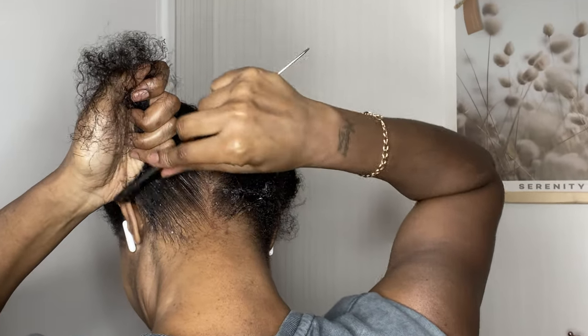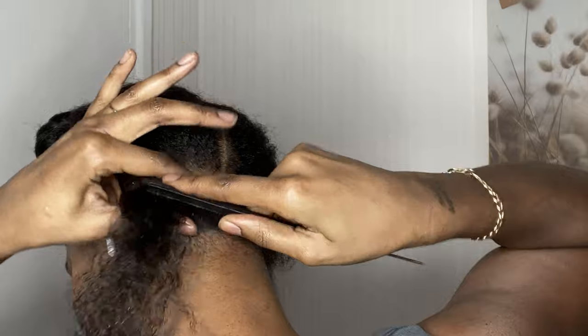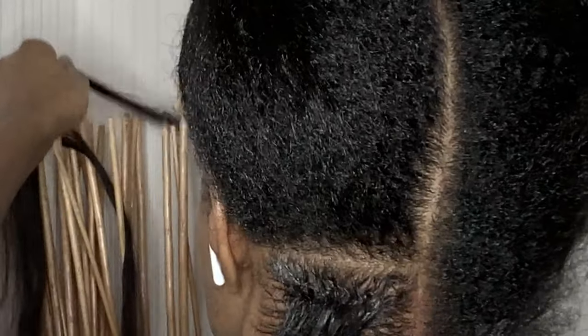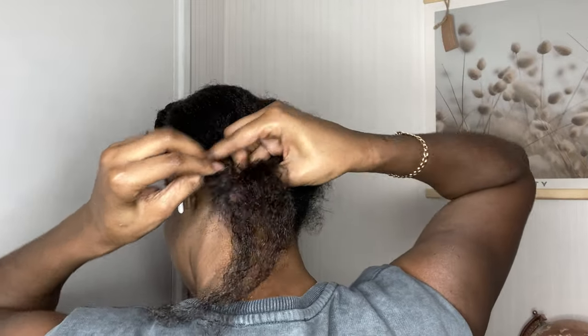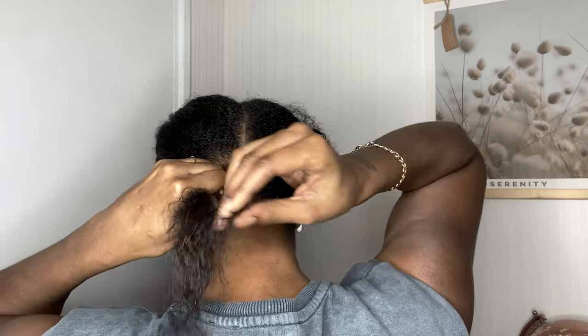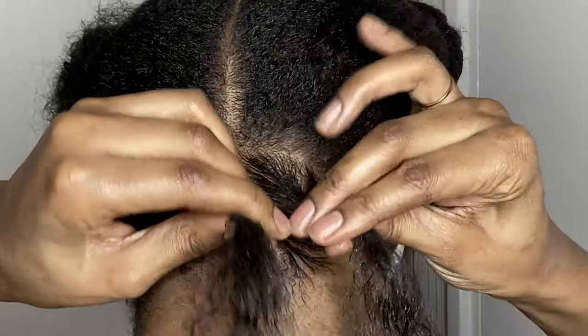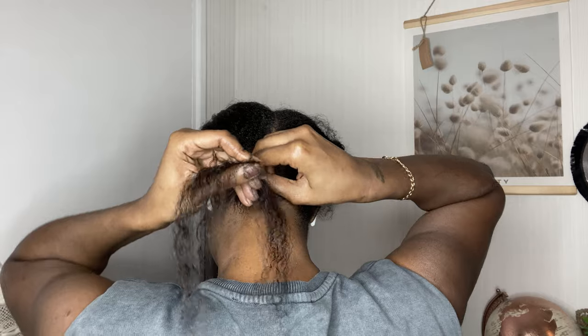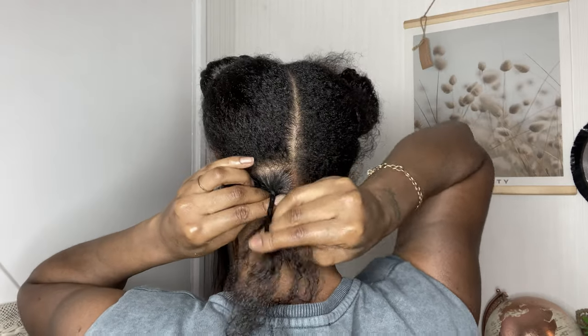I'm going to take my rat tail comb and comb all of that edge wax in, because if you leave it on your hair without combing it in, it turns a not nice color and doesn't sit in very well. Now I'm taking the strands of hair and separating them — I'm going to be using three pieces per plait. I'm starting my plait, and it may look tight but it really isn't; it just looks tighter due to the edge wax keeping it sleek. I'm plaiting outwards.